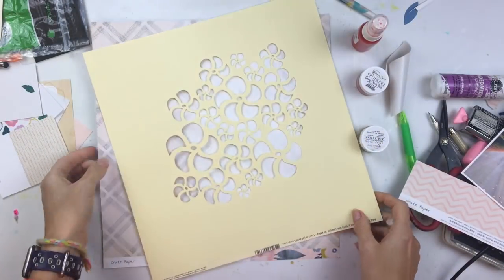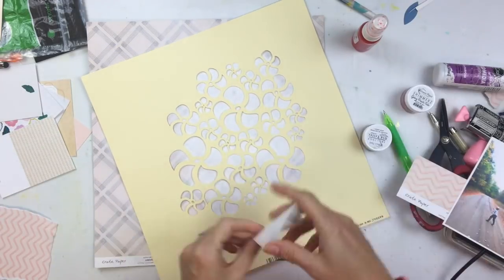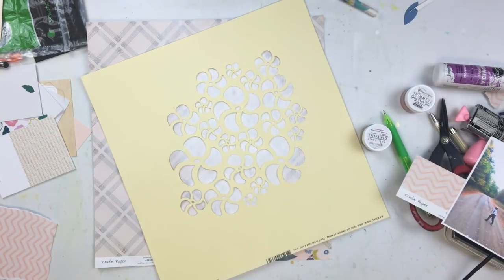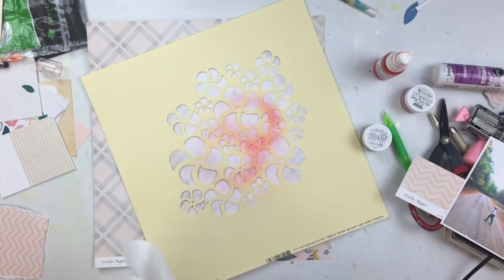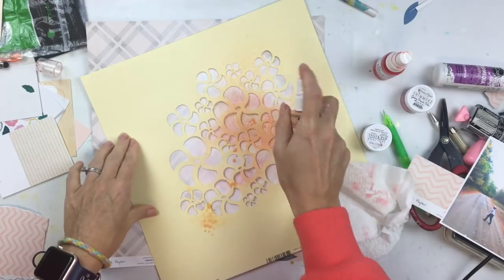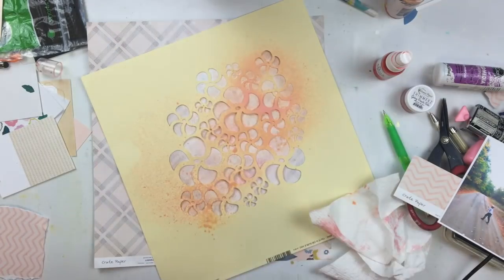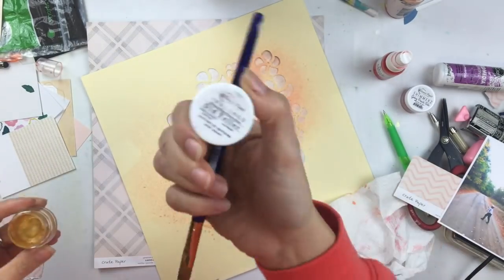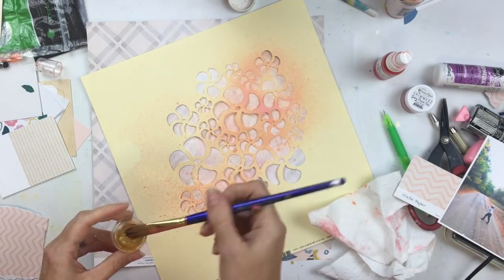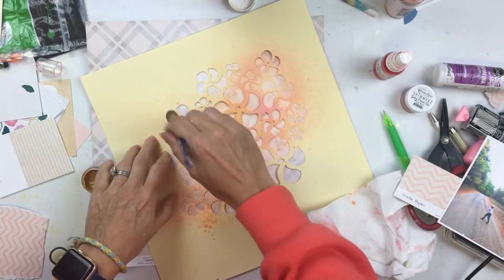I have used one of the cut files from the August cut file selection — I designed this cut file and I think it's called Swirly Flowers. I am going to use it as a stencil, but it's actually really pretty on its own. As I was spraying through the stencil, I kind of liked how it looked on the yellow cardstock, so I think I might actually use this as a background at some point.